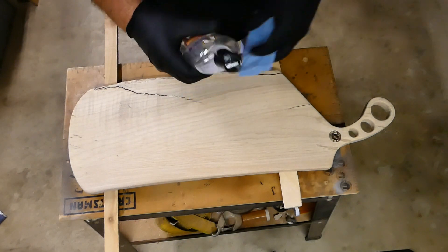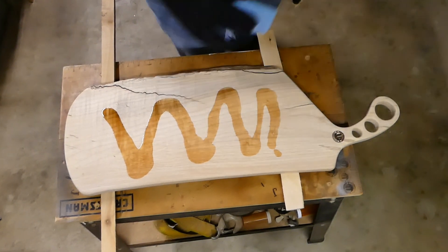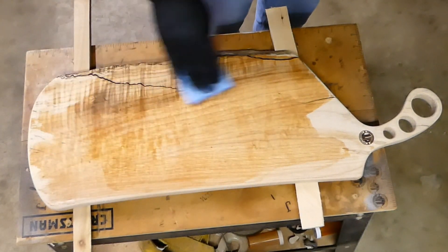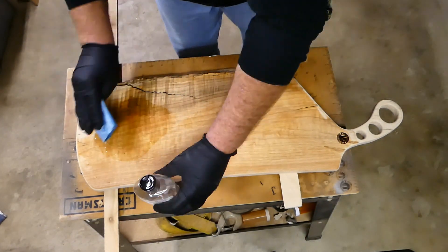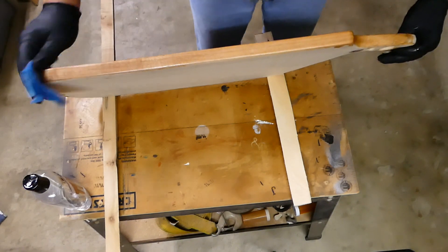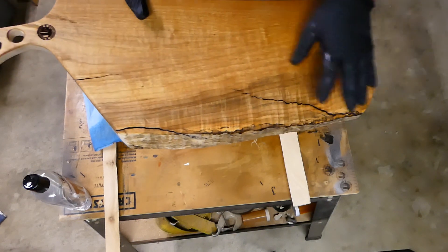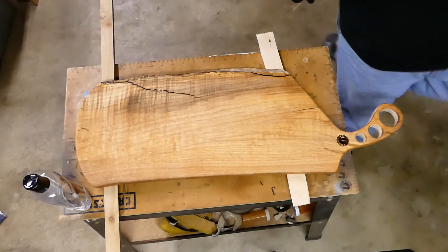Seriously, this is the best part. Anyway, you get the gist of it — it's a beautiful thing. We'll get this oil on here and I'll be back when we get ready to apply the butcher block conditioner. It's looking good, loving it.